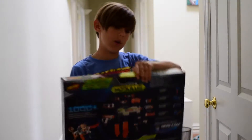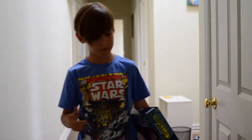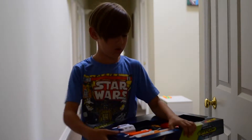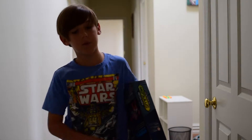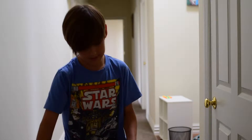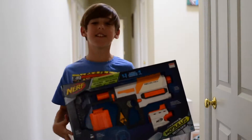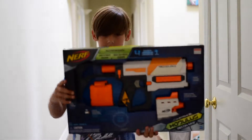Hello, this is the Q Nerfer, and today I'm doing another unboxing and review on a new Nerf line called the Modulus line. Go check out my other review on the Nerf Iron Fire. This is the Nerf Recon MK2 — well, that's what I call it at least.